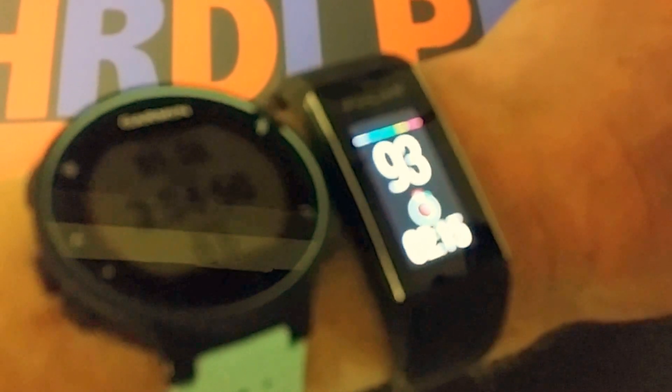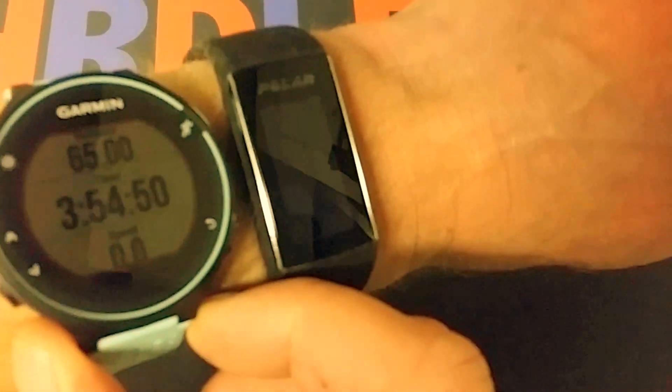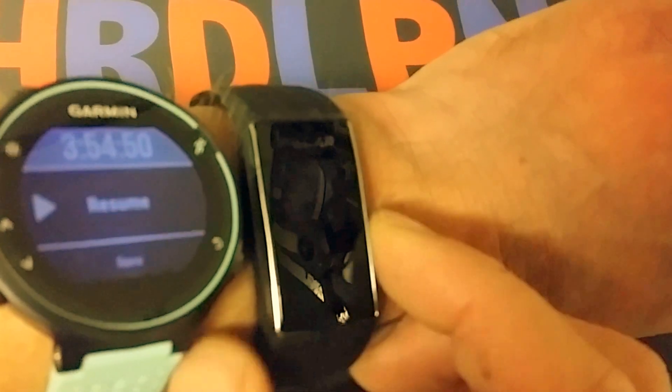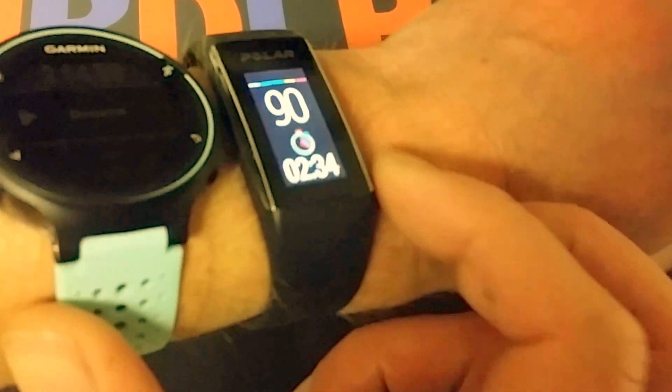Let's compare the Garmin 235 to the Polar A360 on the right — both heart rate monitors and activity trackers with internal heart rate. I wanted to show you them both on the arm, and just give a short video about the differences.